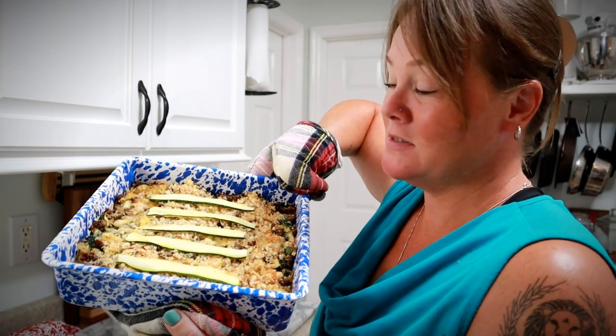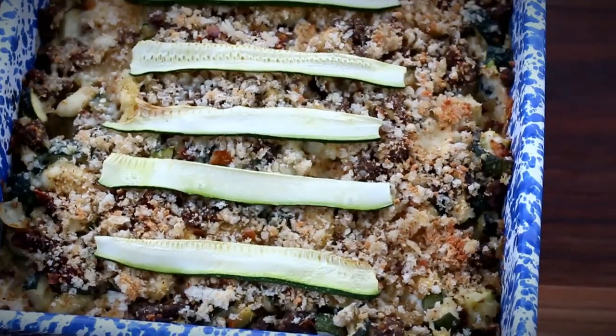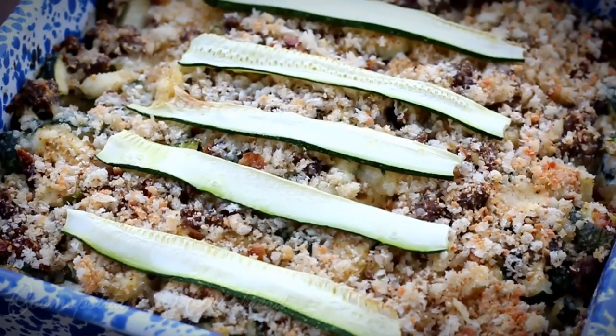The Italian zucchini casserole is out of the oven and it smells fantastic. I'm going to dig in to dinner and enjoy the fact that I've used up some of my zucchini — although I used four zucchinis today and picked five, so that's it for today. If you're interested in this recipe I'll put a printable version on my website, cosmopolitancornbread.com, where you can print it out, save it to Pinterest, or reference it whenever you like. Thanks for joining me here in the homestead kitchen — I'll talk to y'all next time.